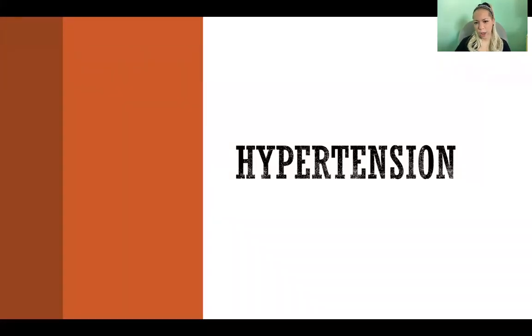Hello, in this video I'm going to talk about hypertension and exercise recommendations for someone with hypertension.